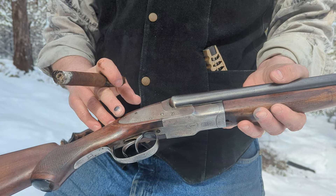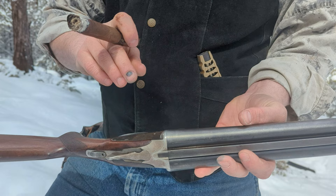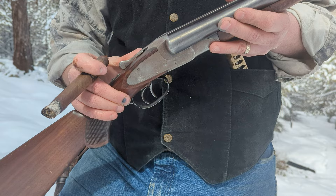If you wanted to get a look at the internals, you would remove the screws on the side plates. Then you would take one of the screws, thread it in, and use that to pull the side plate off, and then you would be able to see the internals. So here in a second, we're going to set up some targets and shoot it. Hopefully you guys will enjoy that, and I'll be right back.